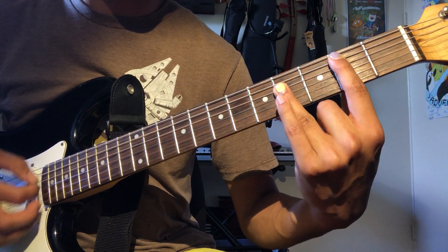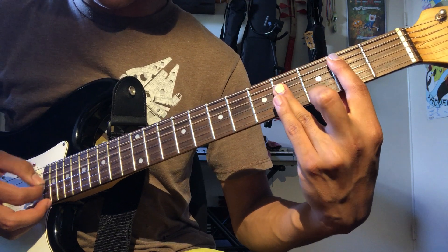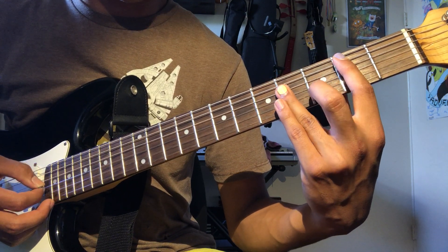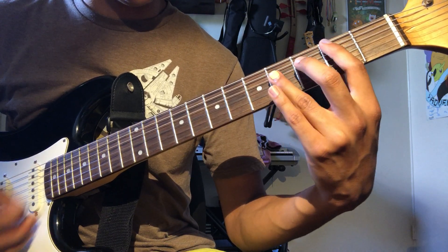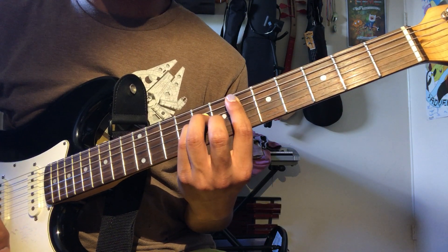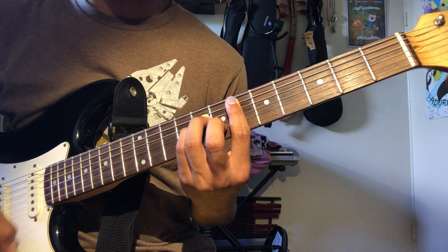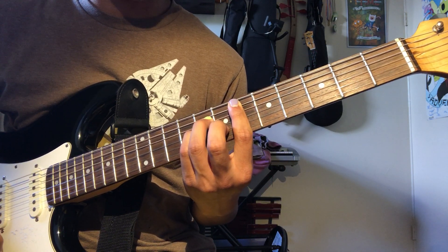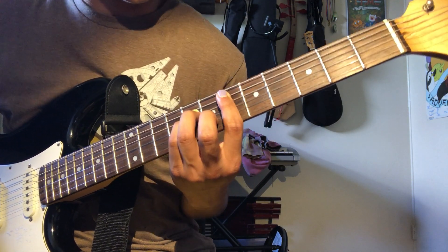Next chord is B major — second fret on the A string, then bar here: two, four, four, four. No high E, no low E. Next chord is D sharp minor, same shape as C sharp minor, just slide it up: six, eight, eight, seven, six.